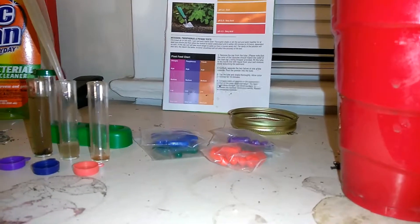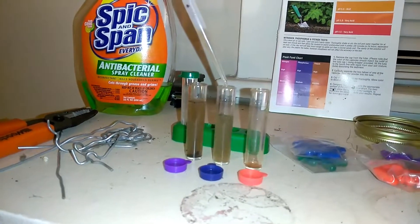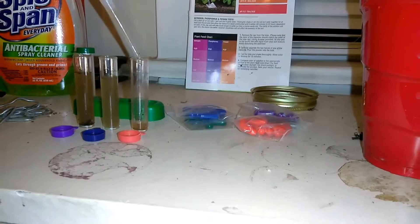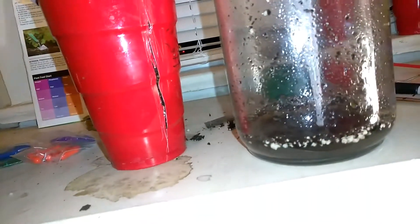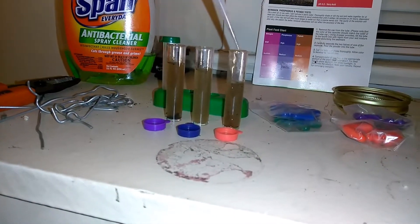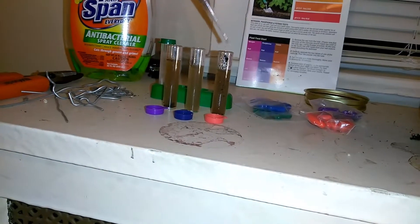Alright, we're going to move on to the next one here. This one is going to be phosphorus. This is relatively a nice setup — you can't really go wrong with this. It's very accurate, it's simple. Just read the instructions, follow and pay attention. It's easy. I don't want this to have a little bit more sediment in it.